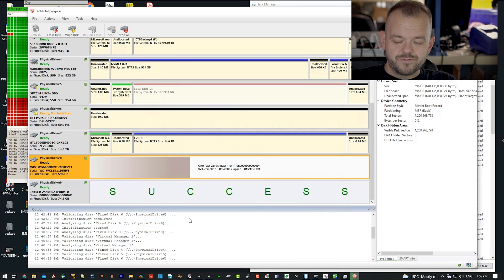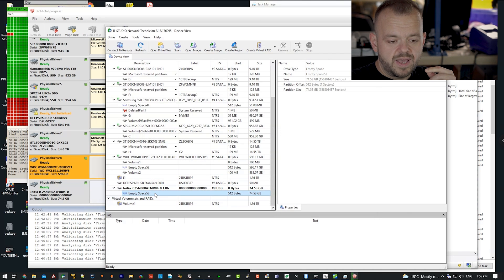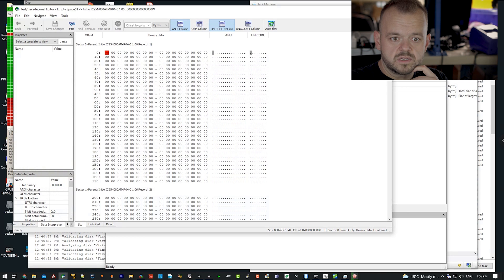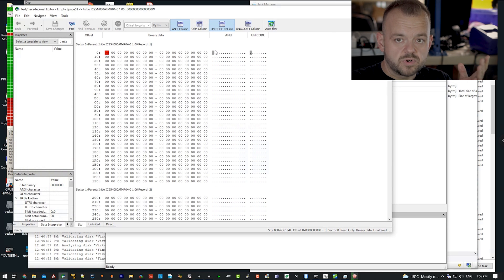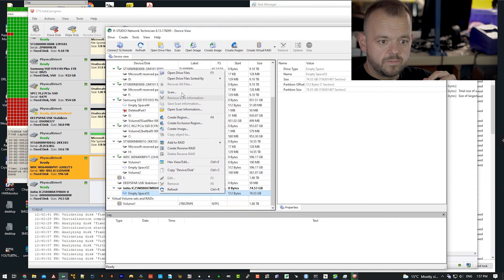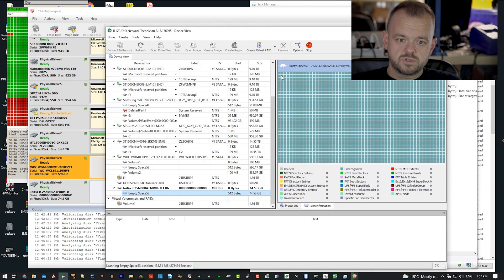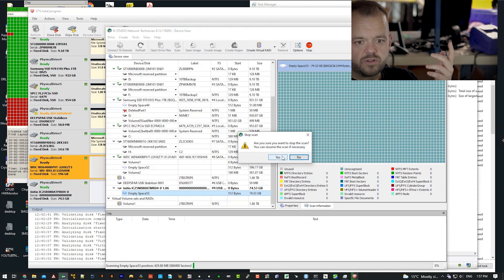So let's verify the drive. We open our hex editor and view the actual sectors — you can see it's all zeros because the software wrote zeros. There's nothing here, completely empty. The drive has been properly erased with nothing to recover. We can run any recovery software on this drive and get nothing. Let's start a scan — you'll see it won't find anything. There's absolutely no point in running six, seven, or eight passes. It's a waste of time. You can see all the sectors are zeros and nothing was found.